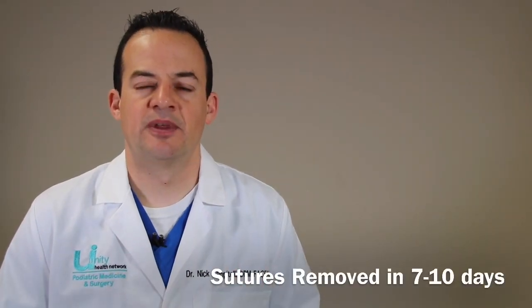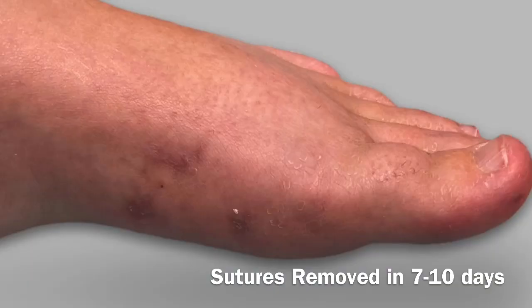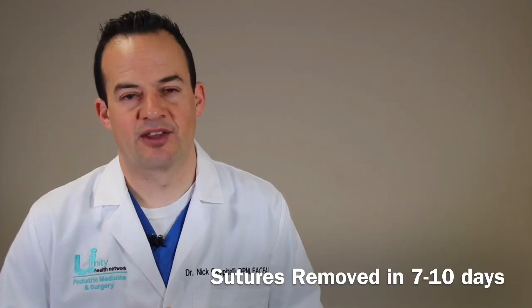With traditional bunion surgery, the sutures generally stay in place for up to three weeks, where the patient had to keep their foot dry and was not able to shower. Now with minimally invasive bunion surgery, the sutures come out in seven to ten days and patients can begin showering and getting their foot wet much sooner.